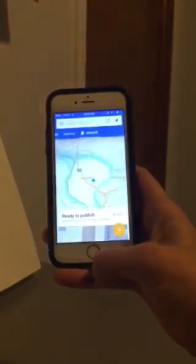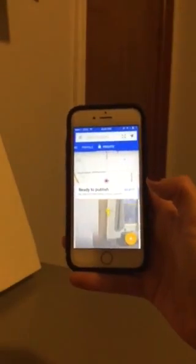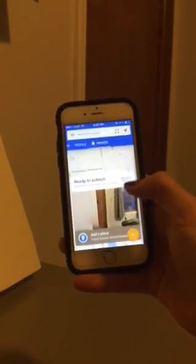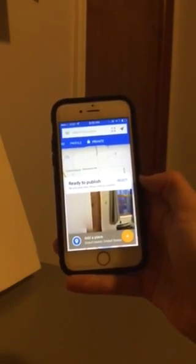So once you've captured everything you want, you click the check mark. That's when the little magic guy gets busy — he's down here piecing everything together to make it look just so. You may notice that that doorway, which didn't quite seem right at first, is now patched up.